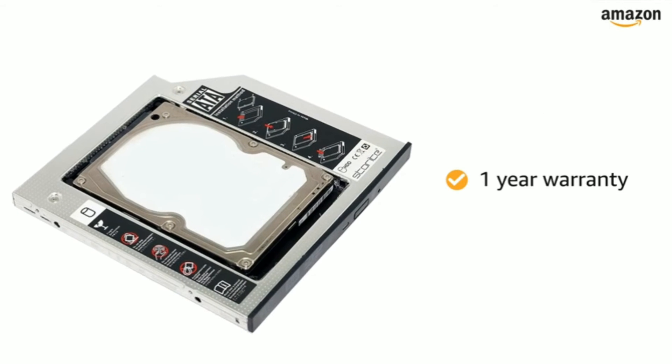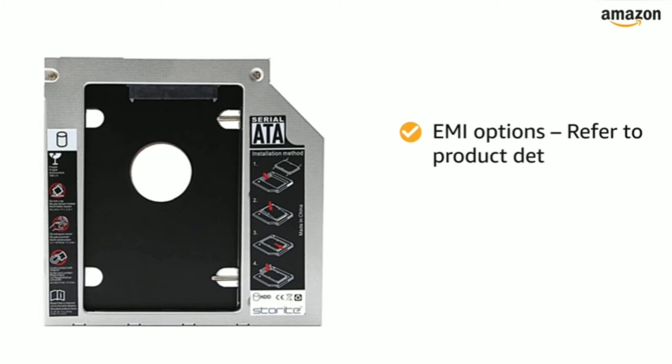This product comes with 1 year of warranty. For EMI options, refer to the Product Detail page.